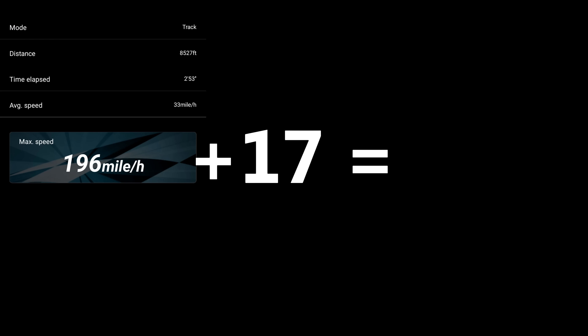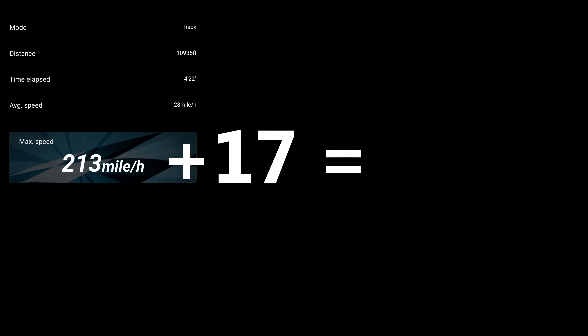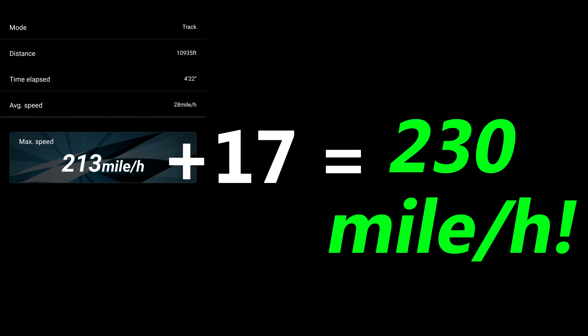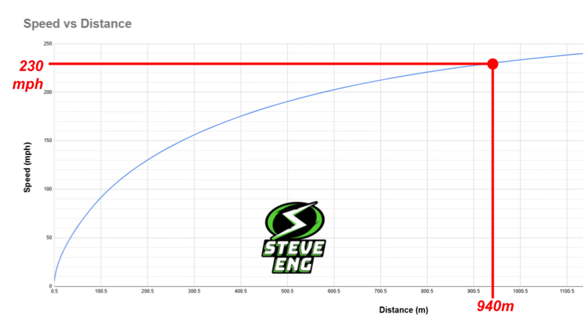So on top of my PB of 213 miles an hour, that gave me the slightly ambitious target of 230 miles an hour. Based on my spreadsheet simulations it looked like this might be possible, depending on what current I could run without damaging the motors. 230 miles an hour would also make my car officially the fastest in the world.